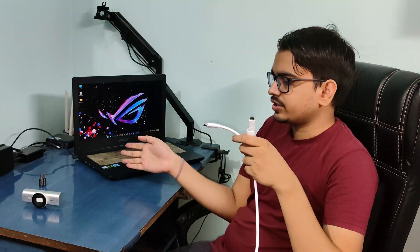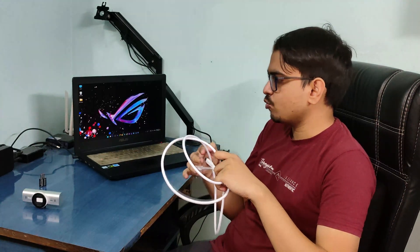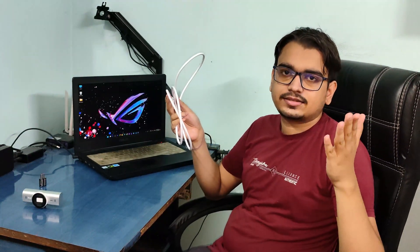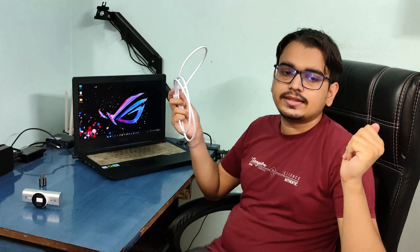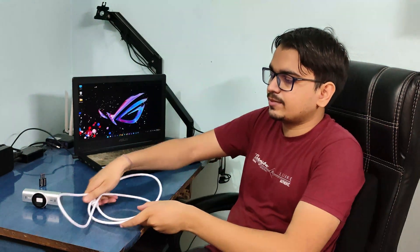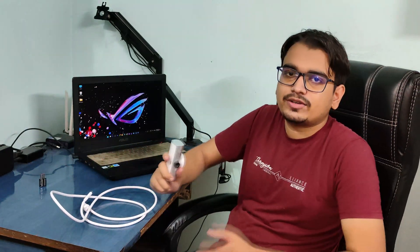I have two ways to do that. Either I can use any mobile cable if I have one. I'm recording this on the Realme GT 2 Pro, and the charging cable that came with it is fully compatible with the Logitech MX Pro. So you can try your mobile cable as well — if it is Type-A to Type-C, that should work with this device.